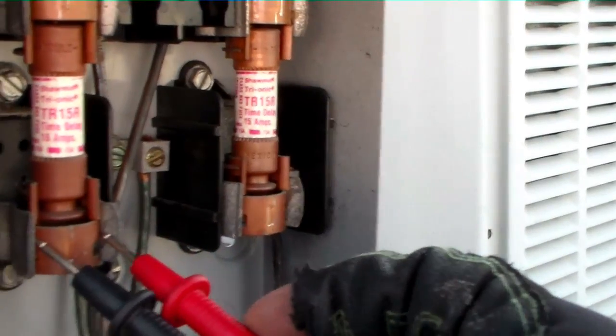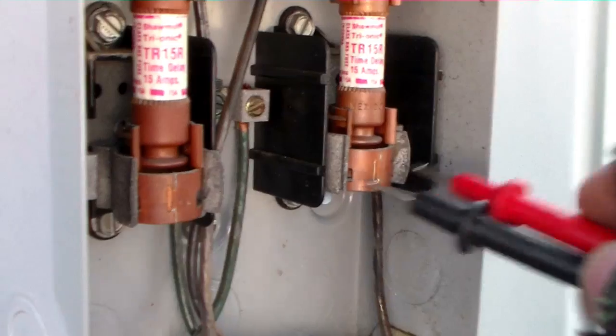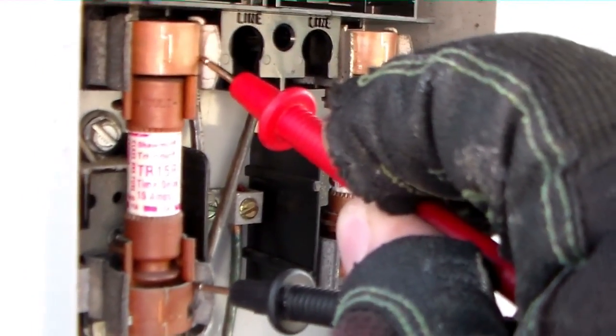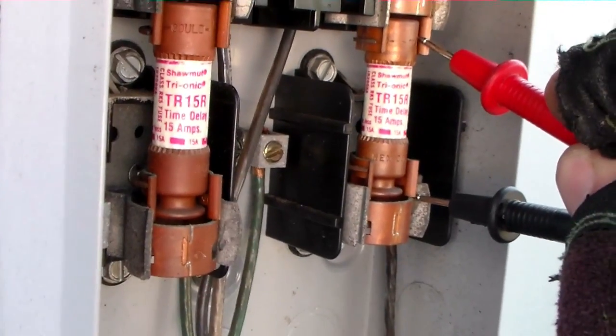We have the electrical meter set on tone. You see we have tone at the base of the fuse, and we're just confirming that it works. Now we go to one side and the other — we have nothing, the fuse is blown. Nothing on this side, the fuse is blown.